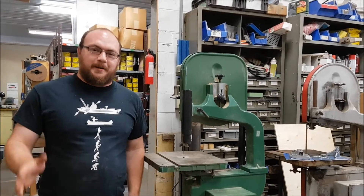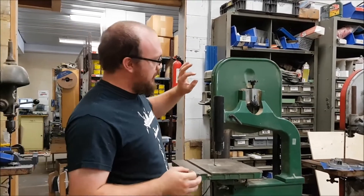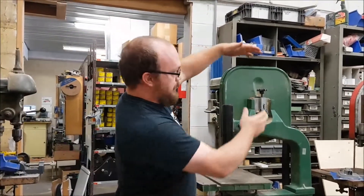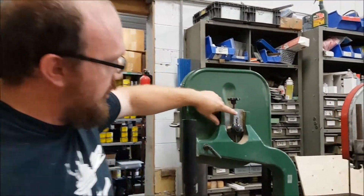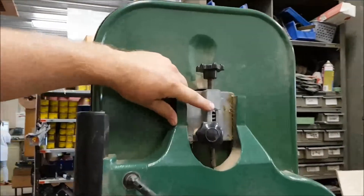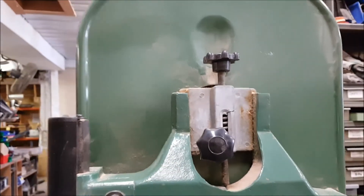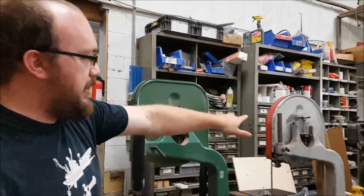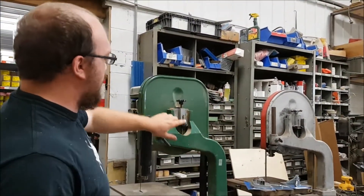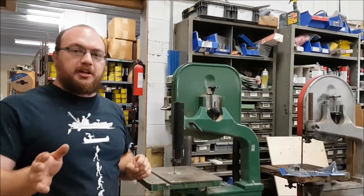I'm Ethan Moore from Stockroom Supply. I wasn't actually planning to do this video but it kind of fell in my lap. I have a customer that has this particular bandsaw and the upper wheel sliding bracket you can see here is cracked. So this was going to be a continuation of my Rockwell Delta repair video but this is a different bandsaw. The sliding bracket on that Rockwell is fine, but we'll replace it here. It's very easy to replace — let me show you how to do that.